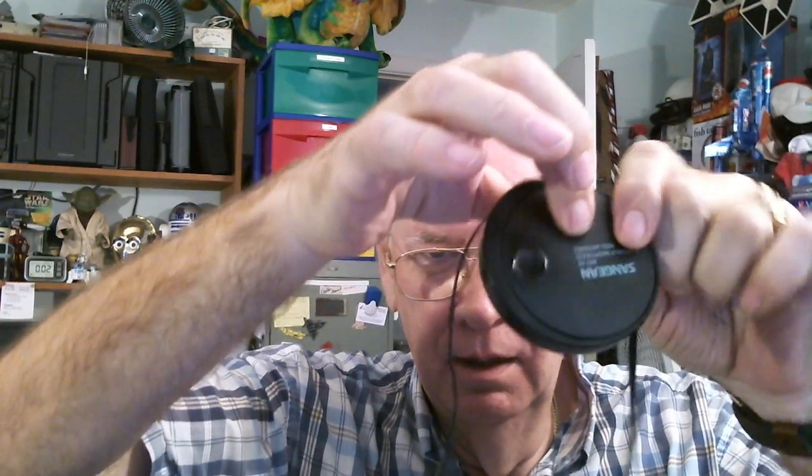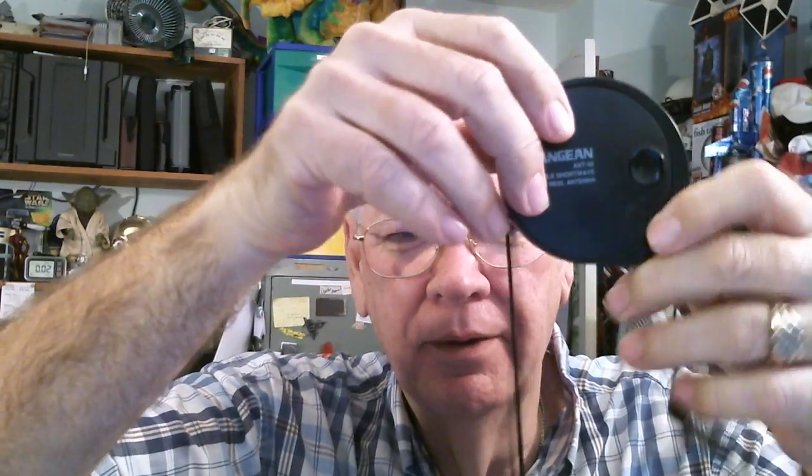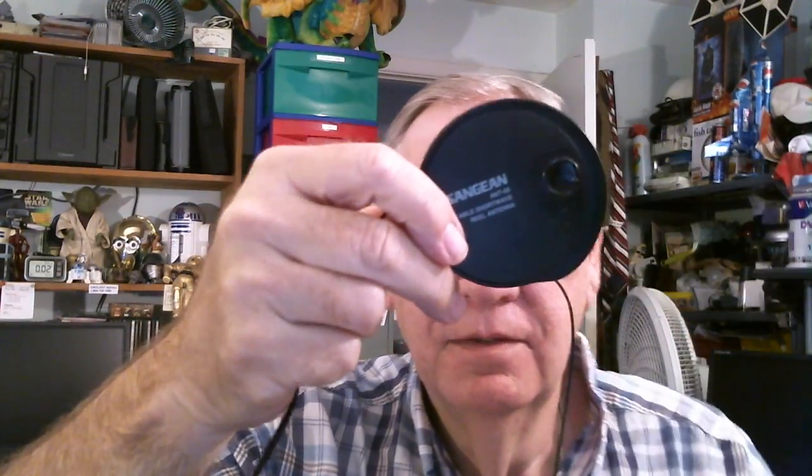Here's a close-up you couldn't see in my other video. There's the close-up. Over here is the adapter, and this other end is a cord with a clip on it - that's what you attach it to.